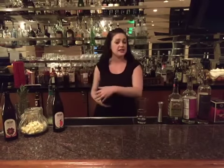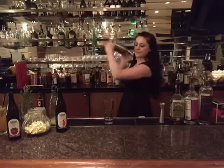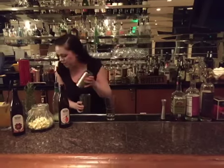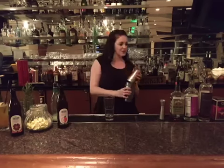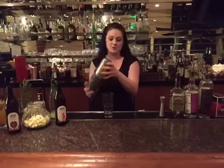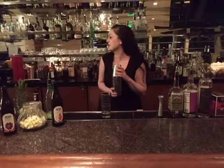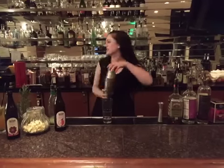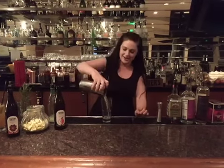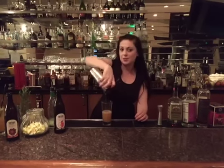I just have a Collins glass here and I'm going to strain that in after it's nice and chilled. I need another strainer — the regular one. My barbacks are amazing. The Hawthorne strainer is what I needed. There we go. Brandon, you're a rock star. Brandon's the man.